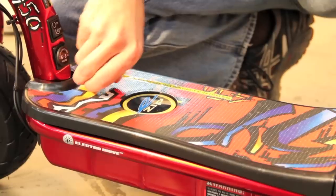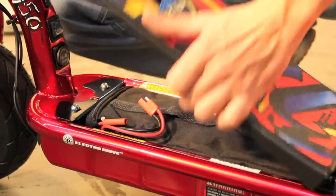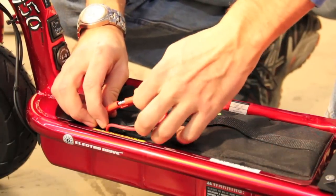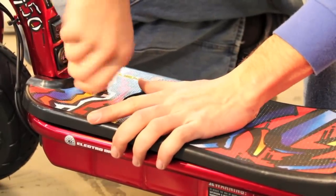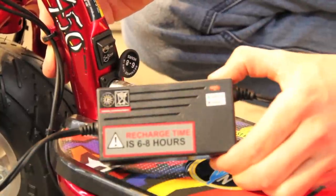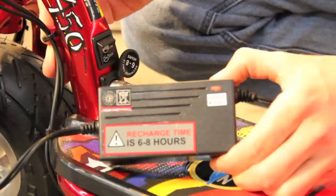Unscrew the deck retention bolt in order to remove the deck from your scooter. Locate the red plugs and connect them together. Reinstall the deck onto the scooter. Turn the power switch off. Rotate the door on the charger port open and insert the charger plug into the charger port. Pins must be aligned to allow plugs to be inserted into the port; otherwise no charging action will occur.